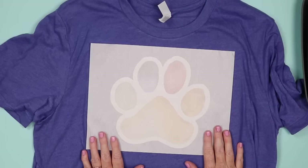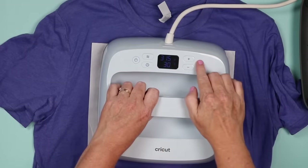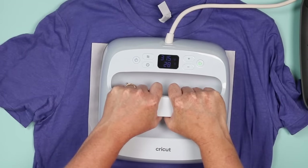This does call for firm pressure — 315 degrees, 30 seconds, pressing down with firm pressure the entire time.